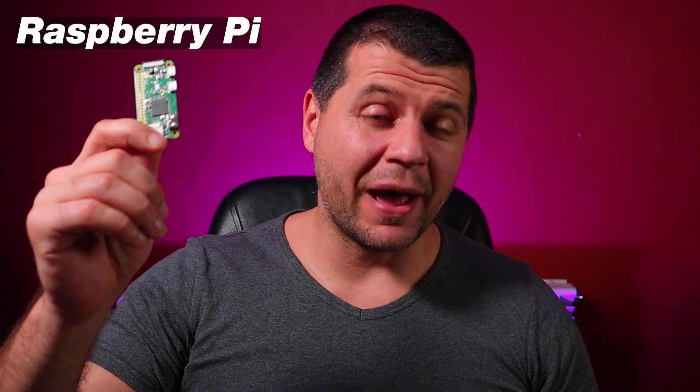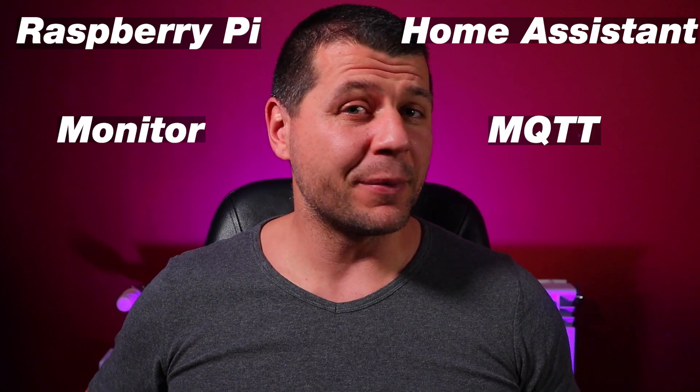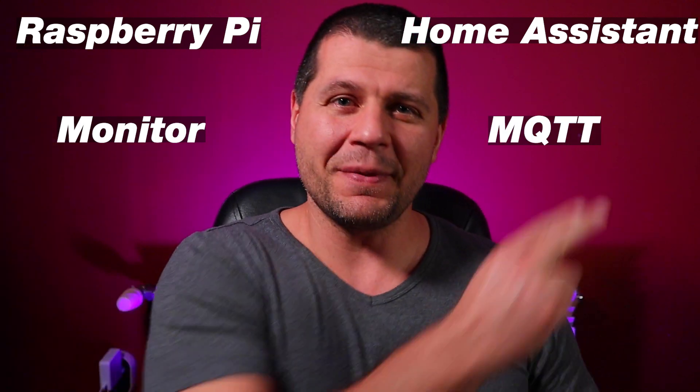Of course, we will use some help from Home Assistant to unlock all kinds of automations. So: Raspberry Pi, Home Assistant, Monitor, and a little MQTT communication. Coming up!